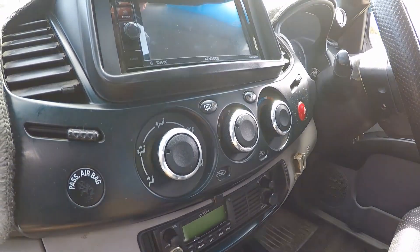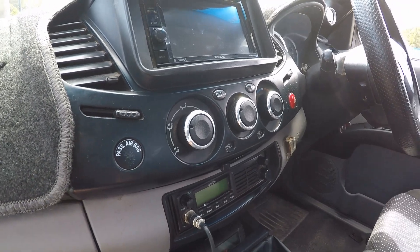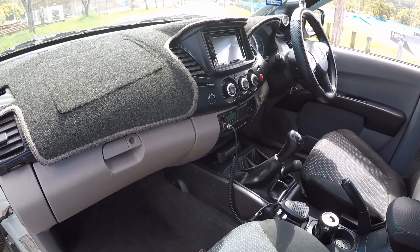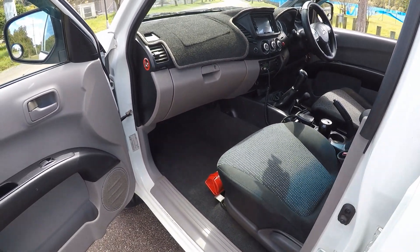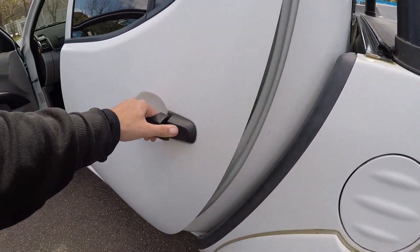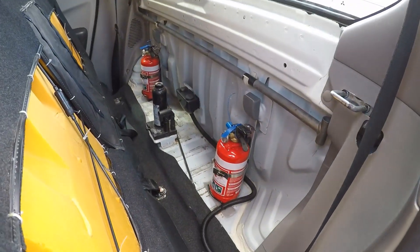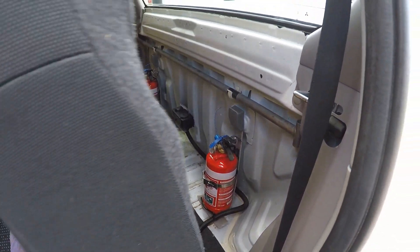Another thing I've added is Mazda 2 or Mazda 3 parts — I can't remember, but I'll link it down below anyway. They went straight in pretty much, I just had to cut a few mils off the end. The second set I bought, I bought the wrong ones, so that was lucky. It changed the look a bit.